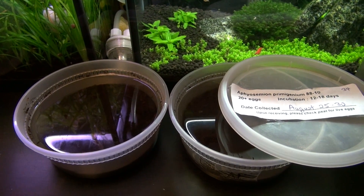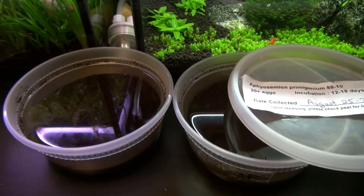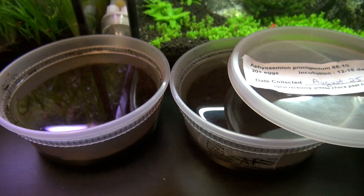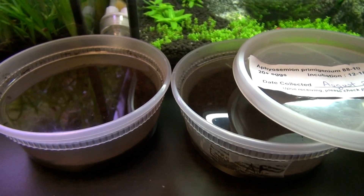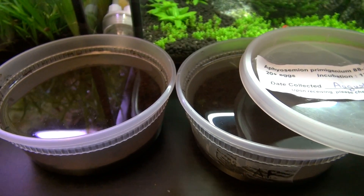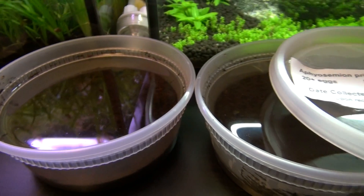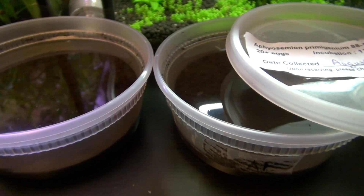Hello YouTube. This is the second part of my series on how to hatch and raise non-annual killifish species. These are the two batches of killifish that I received about a week ago, and I did have some good success rate with both of them.